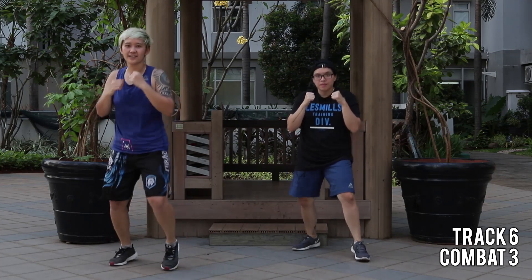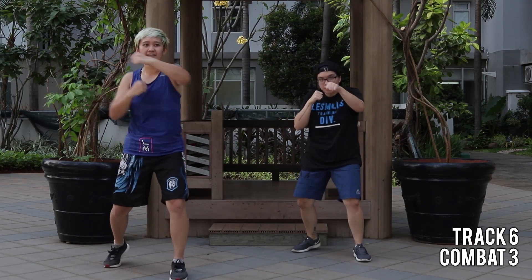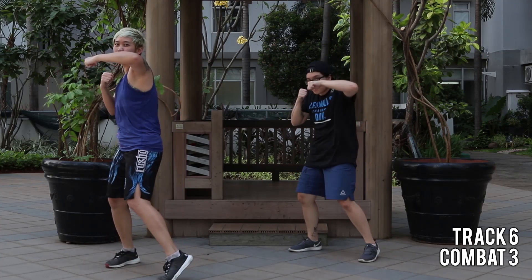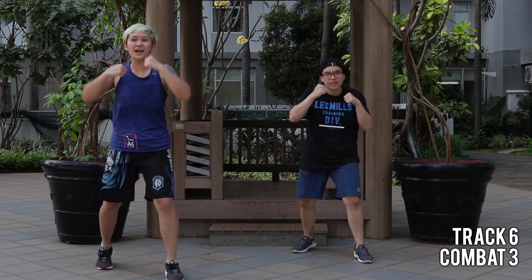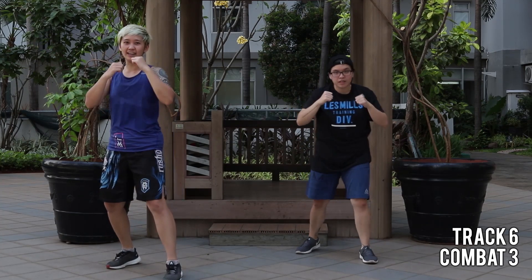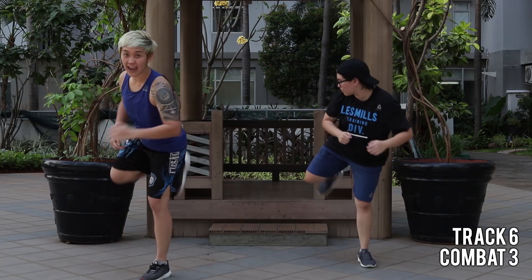All right, something new. Yes, so four jabs and one hold. Last one — strong kick, back kick, and hold.